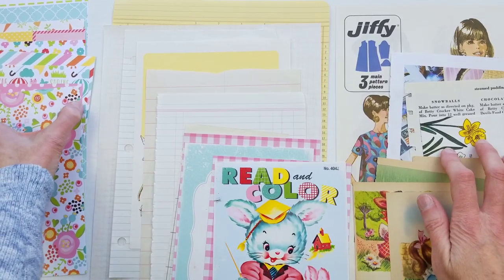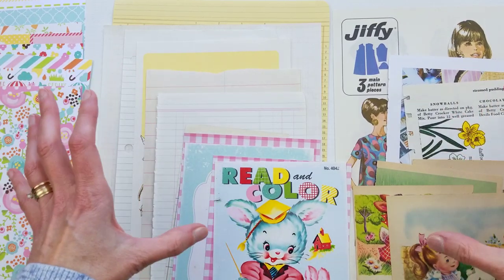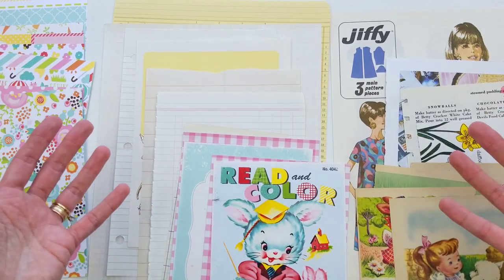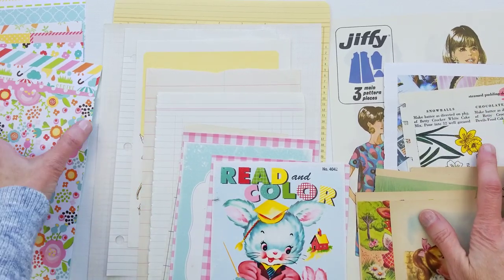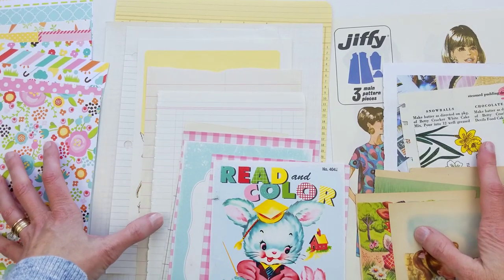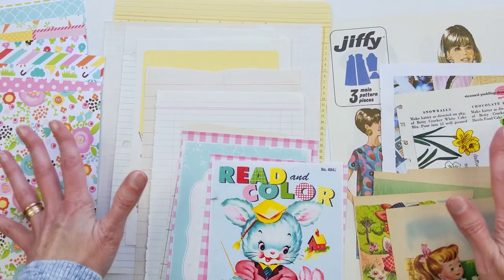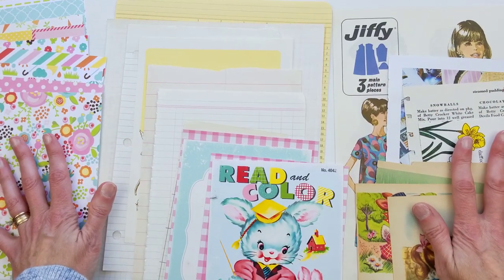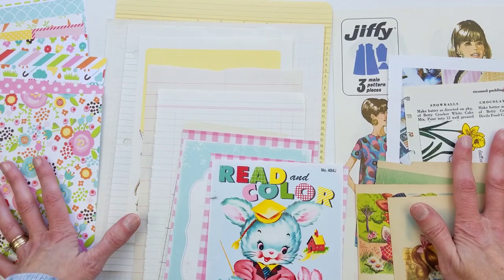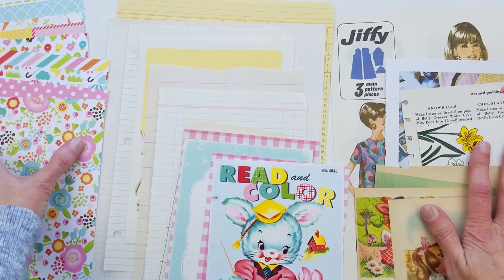Having a variety of pages is a hallmark of junk journals, and that part alone can be overwhelming because there are so many options. This is also a great kind of journal for kids to make.